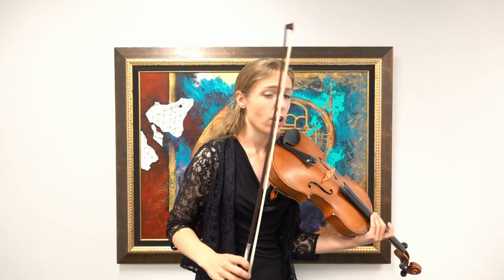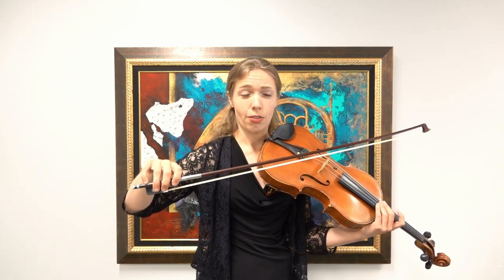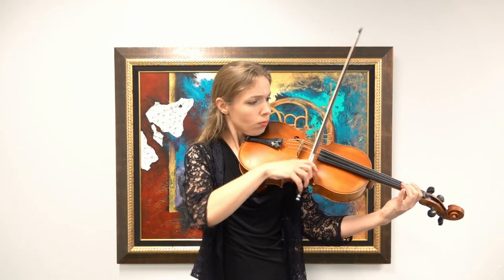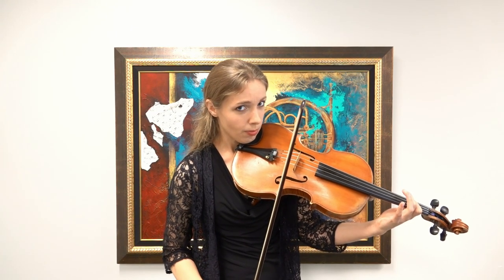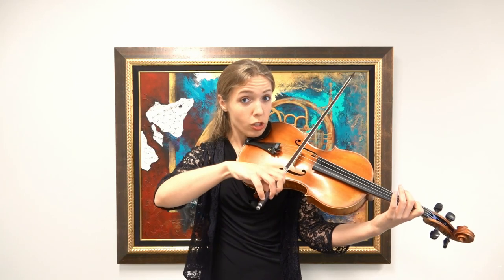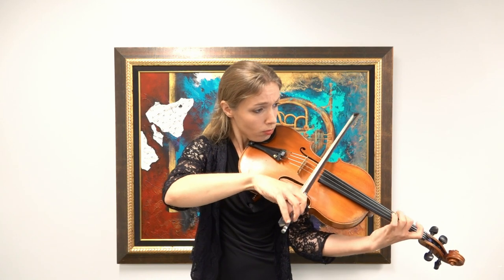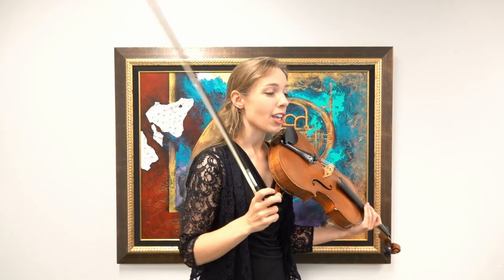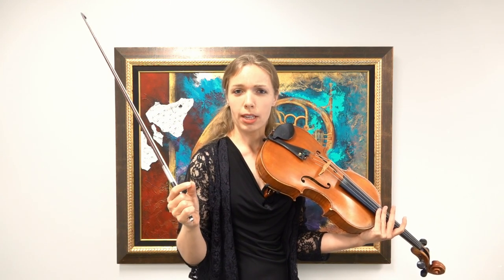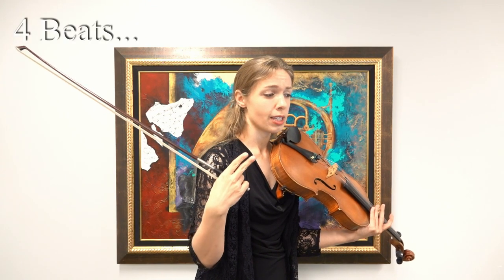Let's do that two measures before and then freeze — like freeze for real. This is two measures before the piano. One, two, ready, go. And now let's play the piano part the same way we just played it earlier. One, two, ready, go. So now we have to get those two plugged together. Let's reduce the space in between that freeze — we're still going to freeze, but let's do like two beats of rest and then go on.